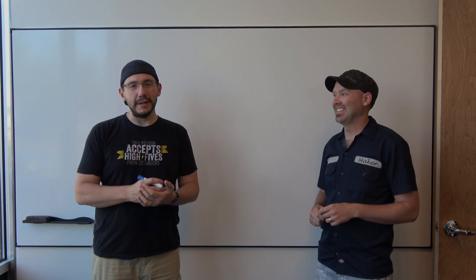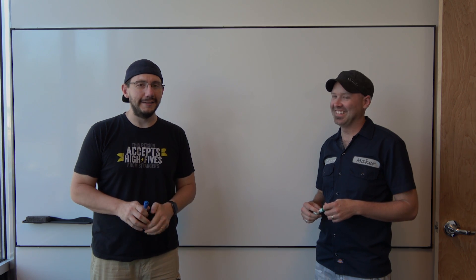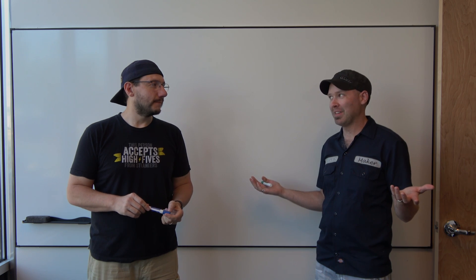Alright, we're at the whiteboard. It's time to design what we're gonna do, but what are we gonna do? I don't know, that's up to Alex. Alex, what are we gonna do today?